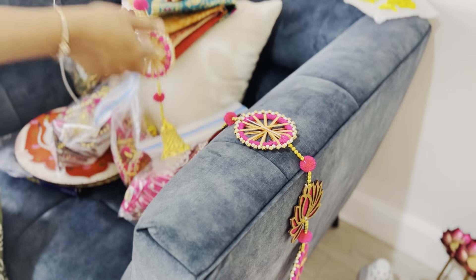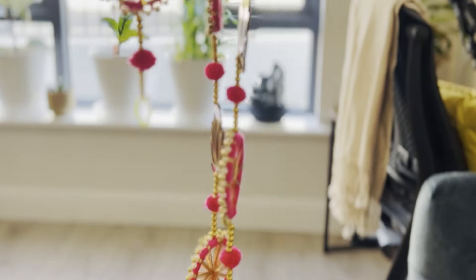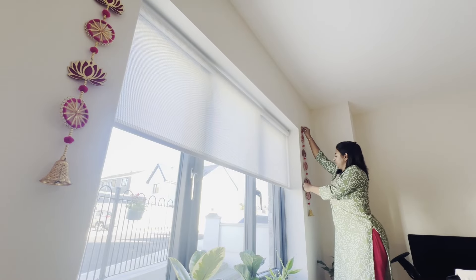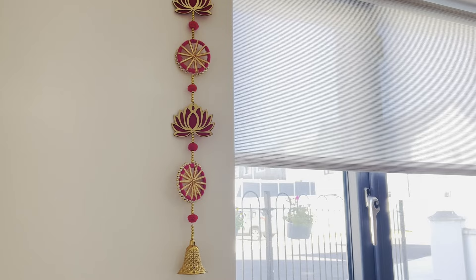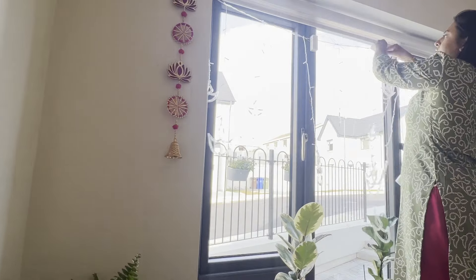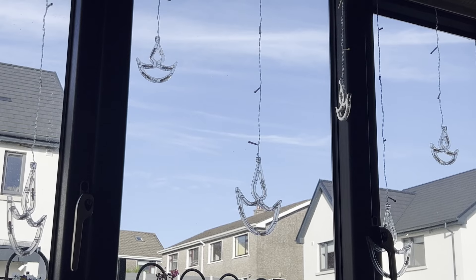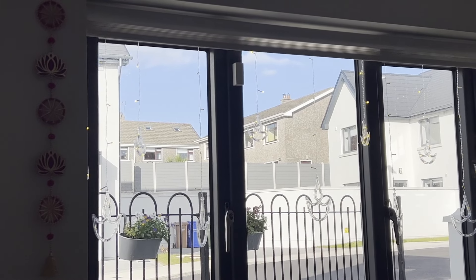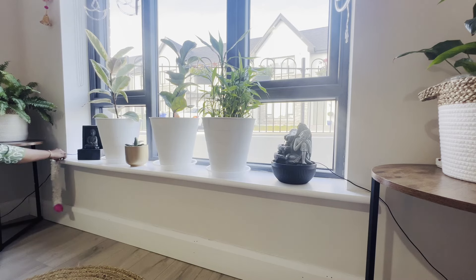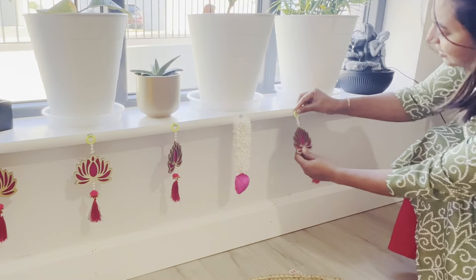The last spot I have left to decorate in the room is this window space. I have got these gorgeous handmade pink lotus wall and door hangings, which I am placing on either side of the window to frame it beautifully. Next, I will add some diya string lights, hanging them across the top of the window and letting them drape slightly to create a soft cascading effect. The warm flickering light will add the final festive touch to the room, making it feel cozy and inviting — these little diyas give off a soft warm glow that will look magical when the lights are dimmed.